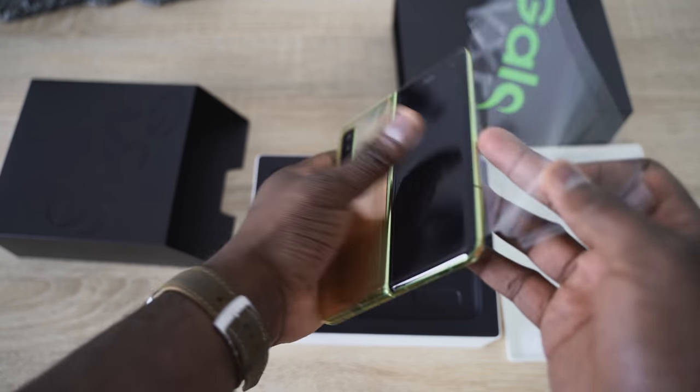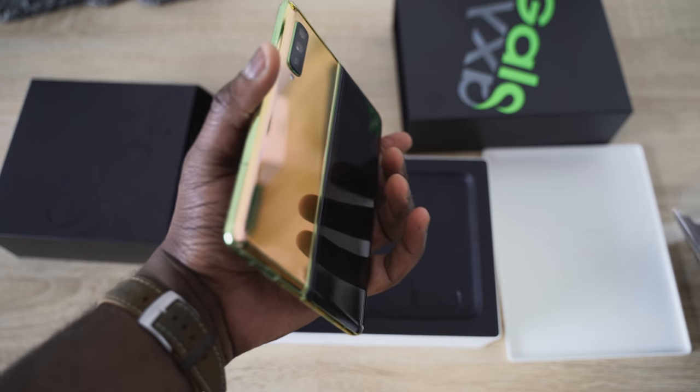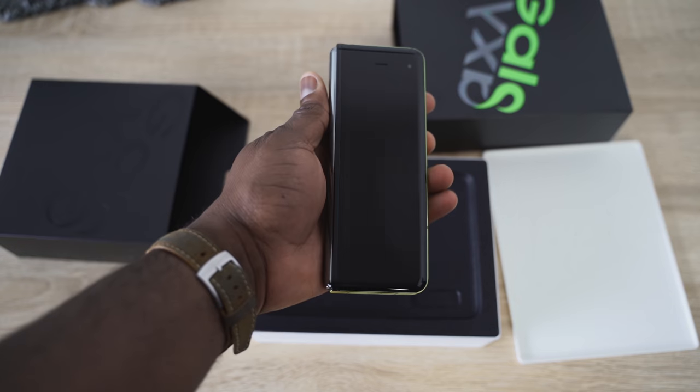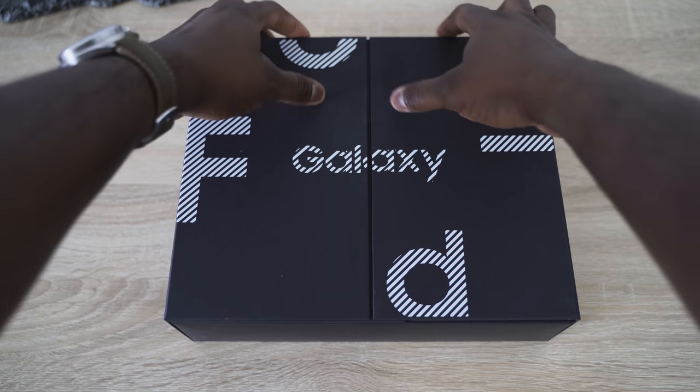When I got my device, which is not in retail packaging, there was nothing that said we shouldn't take that layer off. So I can see where there's confusion, and hopefully that is cleared up. Samsung did release a press statement — which you can see on screen right there — that explains what happened and what they're seeing. Des from T-Mobile stated that their retail packaging of the Fold does have a notice saying please don't take this off. So that's going to be clear in the consumer packaging. With regards to anyone peeling off the display, that is a mixture of user error and miscommunication from Samsung in terms of reviewer units, not retail packaging.